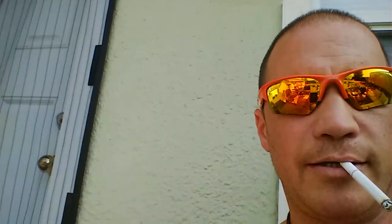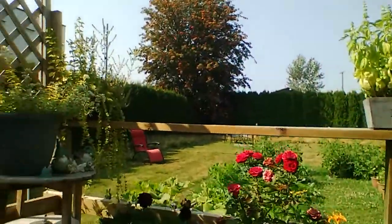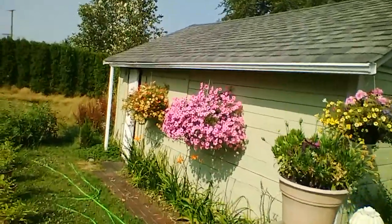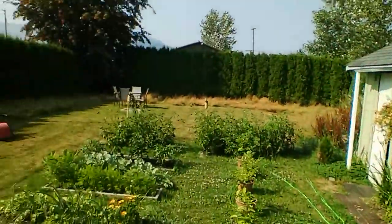Hey guys, Mr. Green here. It's a beautiful sunny day. Sitting out here in the yard. I'll show you around a little. That's our garden — we're growing some good vegetables.